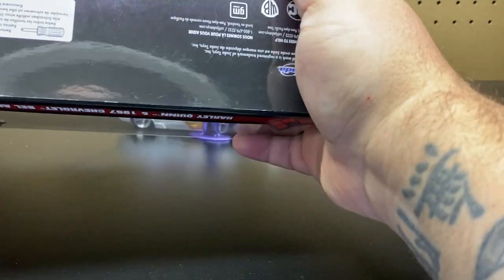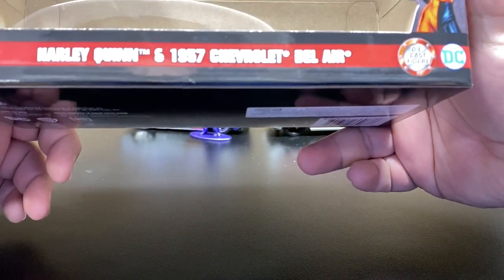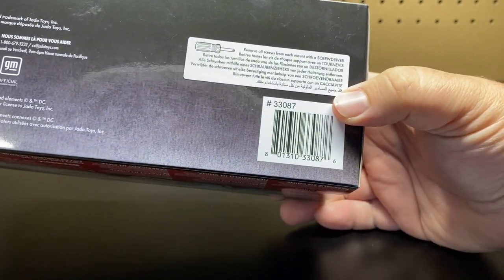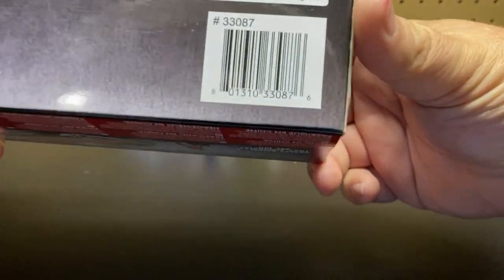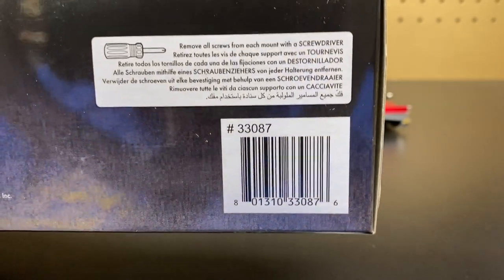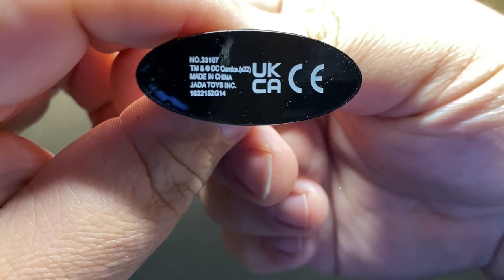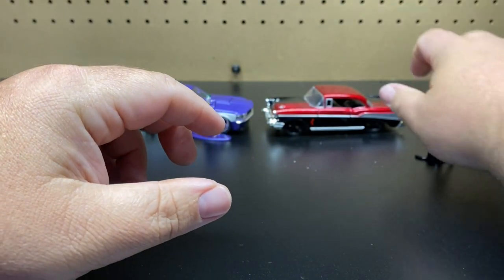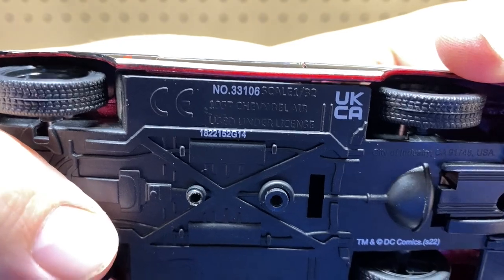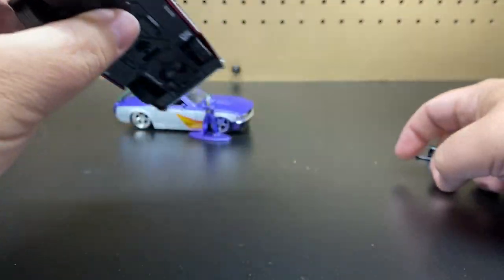We'll go ahead and start with Harley Quinn's. This is Harley Quinn in the 1957 Chevy Bel Air. This one might have three item numbers: the box, the figure, and the car. The box is showing 33087. Her figure is 33107. And the vehicle is 33106. Scale 1/32nd, 1957 Chevy Bel Air.